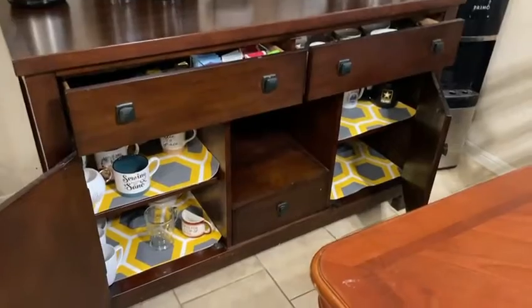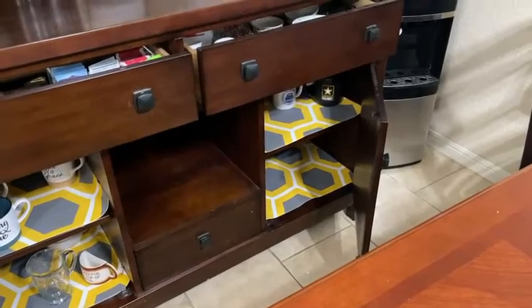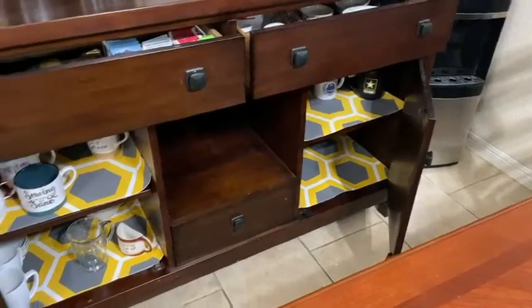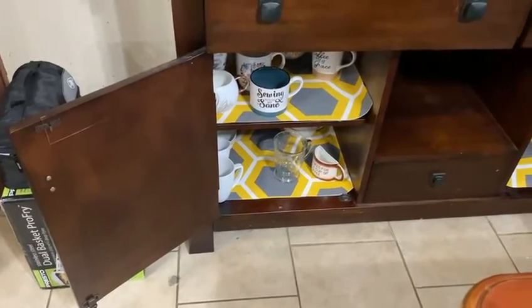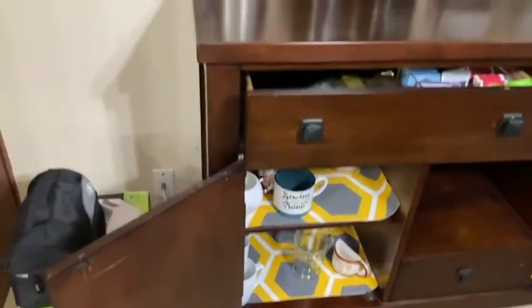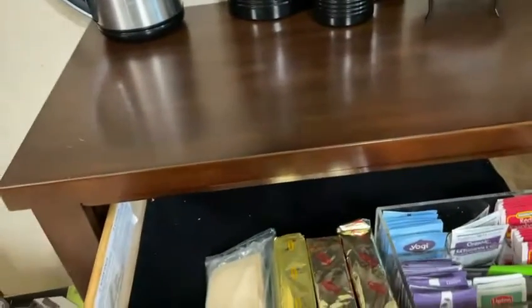All right, the coffee bar is completed! Down here, this side is my husband's side. He does have a lot more coffee mugs — they're all in collectibles up in the wet bar. This is my side over here, and we have a lot more coffee mugs. My husband's coffee mugs are from the military — every military post he's been to — so I use them as collectibles.